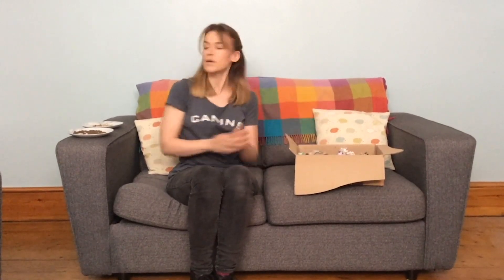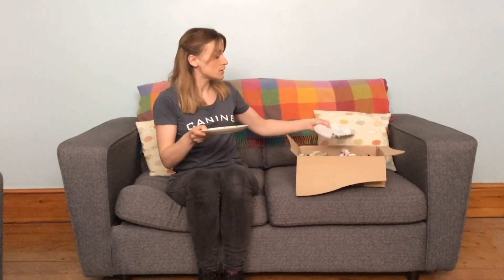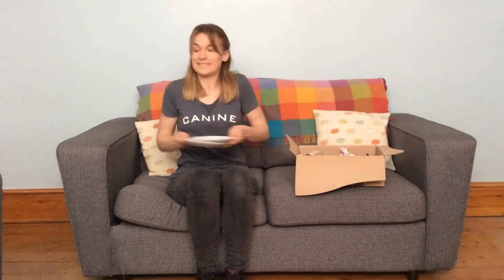I've got a few bits of kibble and a few treats left, so I'm just going to scatter them onto the top. The treats on top are going to be easier for your dog to find, and the treats that are in the scrunched pieces of paper are going to be a little bit trickier.